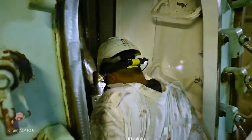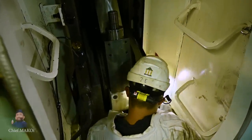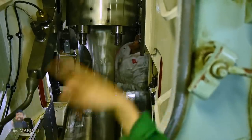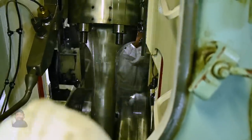Have you ever wondered what it would be like to go inside the crankcase of a huge diesel engine? This is just one of the many interesting jobs that marine engineers do — and by interesting, I mean hot and messy.